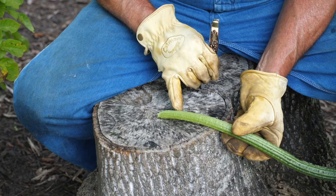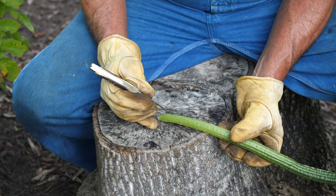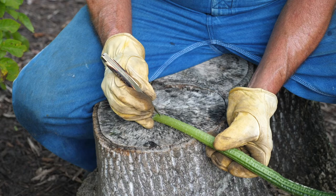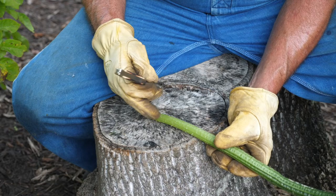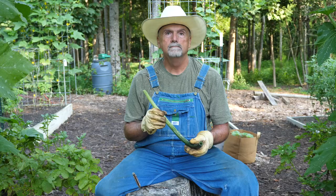The next important part is you need to take your knife and make about an inch long cut all the way to the inside but not to the other side. Right about there, take your knife and open it up just a little bit. This becomes your reed and you want this to be able to move around.